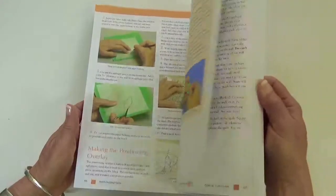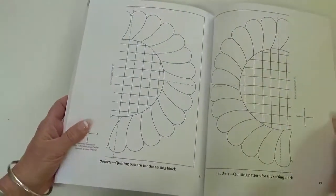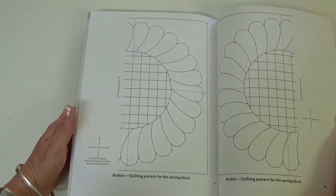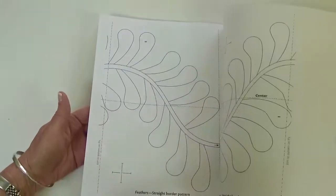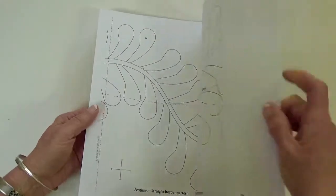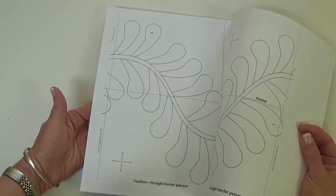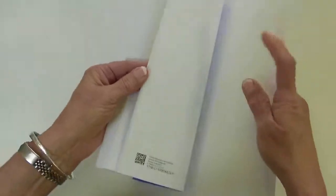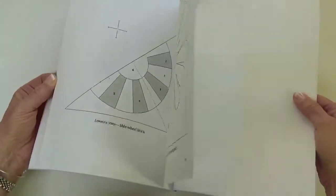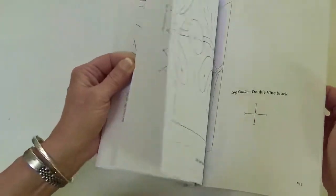So the patterns at the back — if you want to access those, you would use an exacto knife or some other razor knife to cut them out. Make copies of them, so that if you have to tape something together, you're not destroying whatever pattern is on the back of that sheet of paper. I don't believe anything needs to be enlarged, but if it did, it would tell you on the page how much to enlarge it.